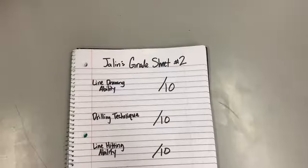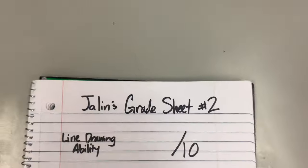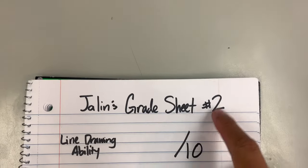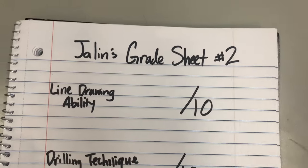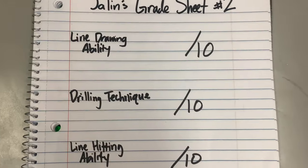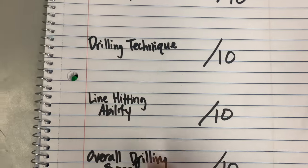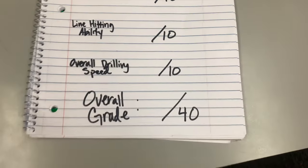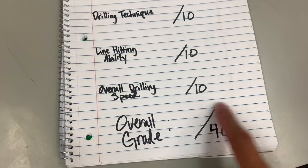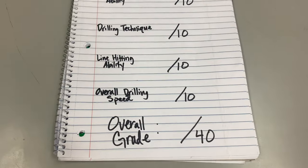Last time was not so good. If I recall, he scored an F+. But here, I'm going to go over the criteria. We're going to use the same criteria as last time. This is Jalen's grade sheet number two. The first criteria is line drawing ability. Each score is going to be out of 10. Drilling technique will be the next one — the ability to hit those lines that he drew. And then the overall speed of the drilling. He will be scored at an overall score out of 40. We'll see if he can score higher than 23, which I believe was his score last time.